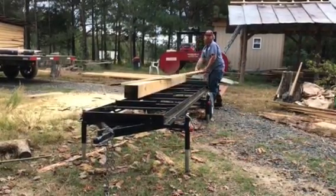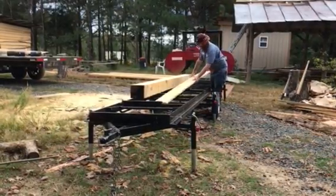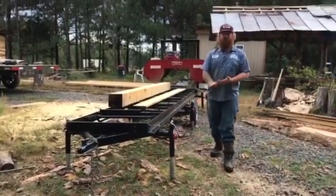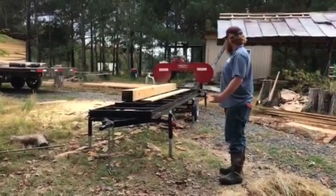Hey, how's it going? This is Brian from Nature's Roots Farm. We are out here at the sawmill today, right out in our work area preparing some building materials. We have some cool projects going on at the moment, getting ready for our big event on October 28th. Anyway, this is our sawmill — a band sawmill.